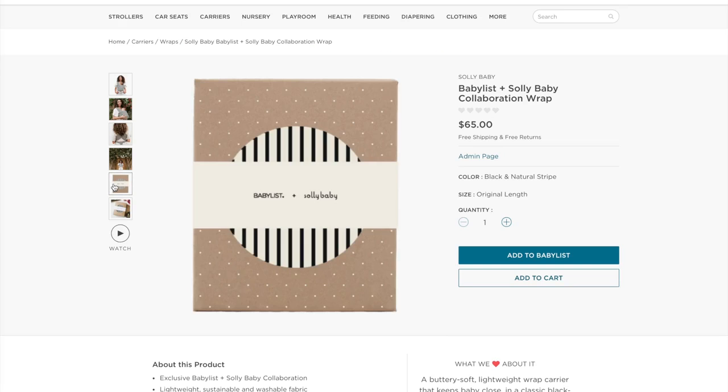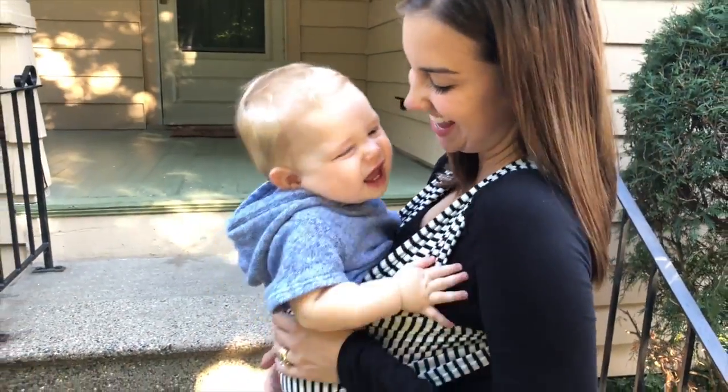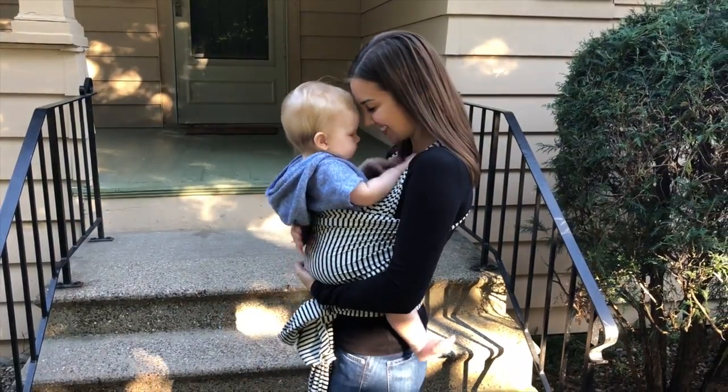This BabyList Solly Baby collaboration wrap launched in August 2018 and is available for purchase in the BabyList store on babylist.com — just check out the link below. I have a lot of wraps and I've tried a ton of them, and I love this one for how breathable and lightweight it is. This print is something I am just not getting over anytime soon. It's a limited edition item that you will not want to miss out on. Happy registering!